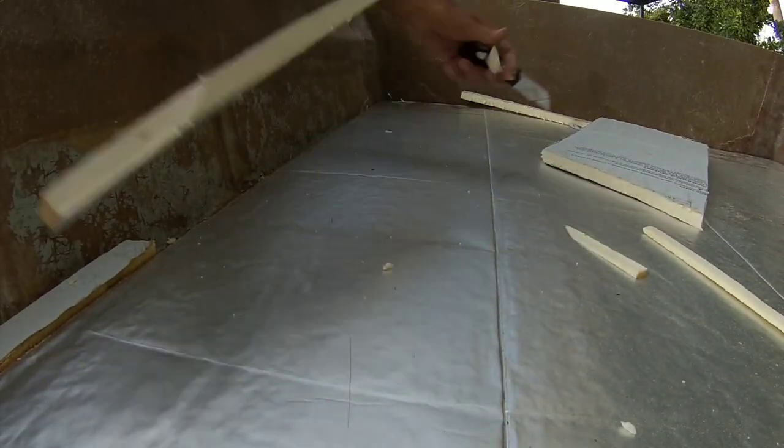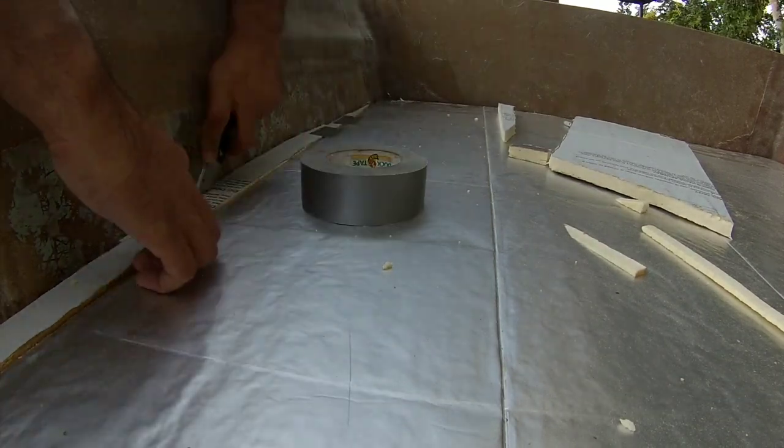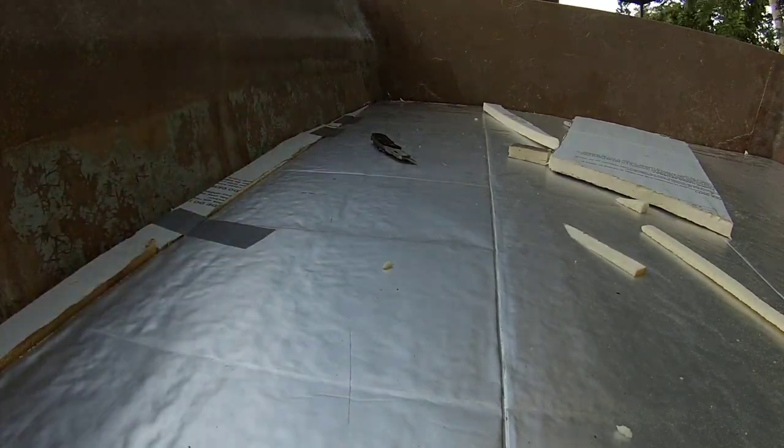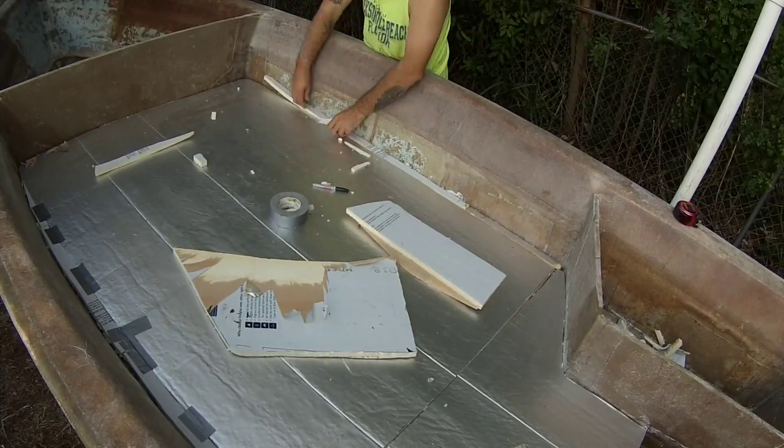The closer you can get your templates made up, the less likely you're going to wreck your final product. You don't want to waste much of that Divinacell because it's not cheap — I get it for like 120 bucks a sheet. So yeah, you don't want to waste it.